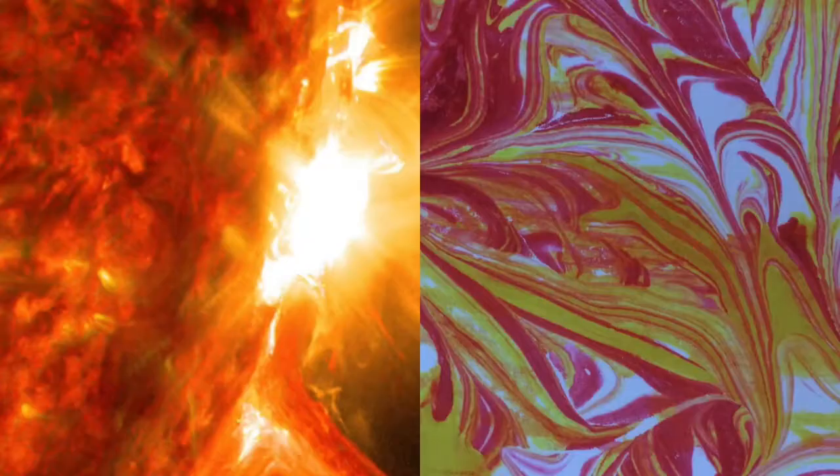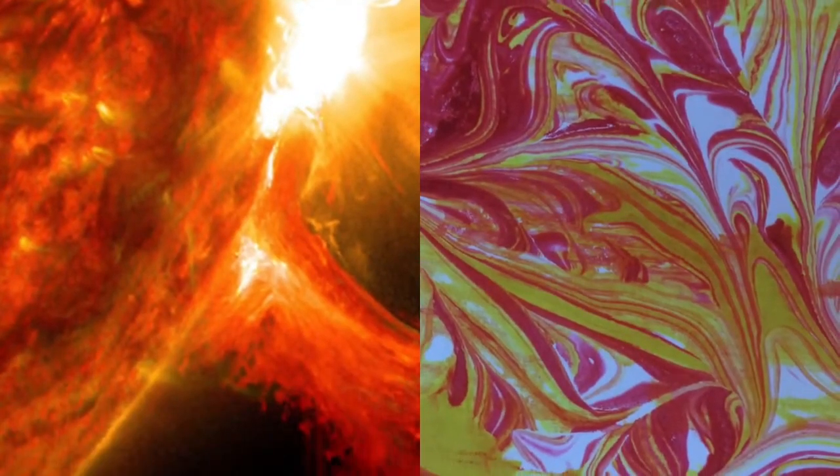Welcome Early Explorers! Today I will show you how to make sun paper. Let's explore the sun by making a marbled print.